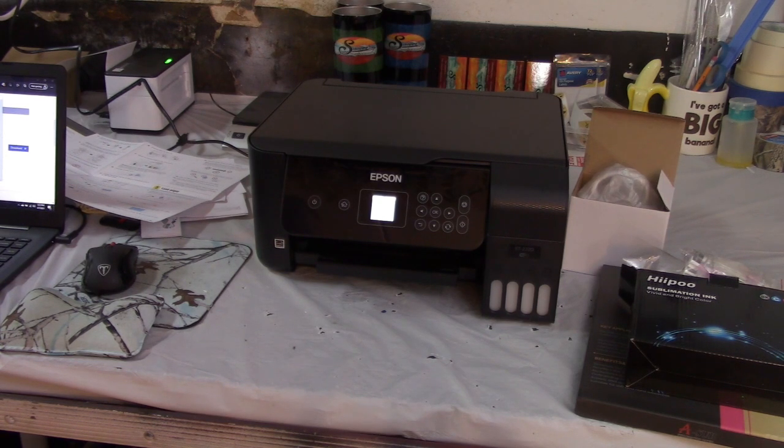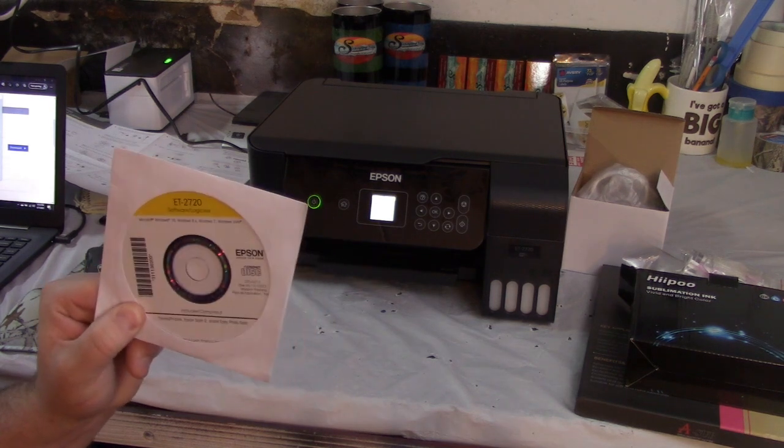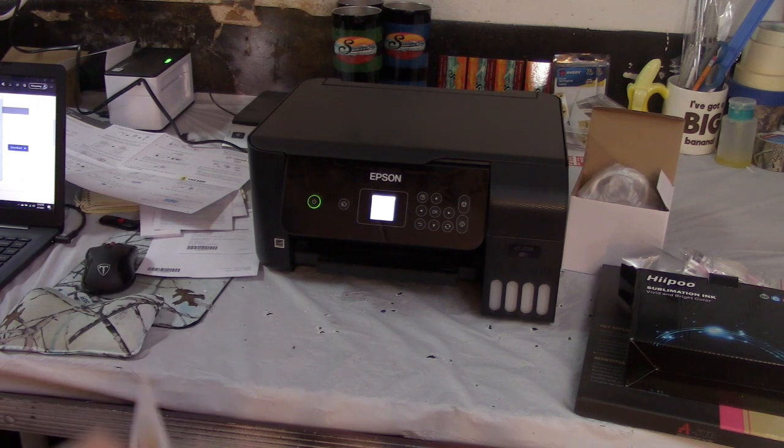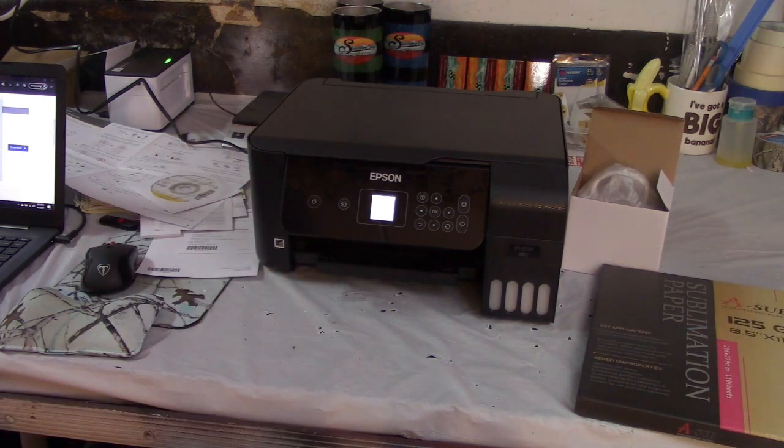I decided to do it fresh so I know I did it right. I've already downloaded the software onto my computer — I actually had to get a new computer because we had a power surge a couple weeks ago and it fried my old laptop. I didn't use the CD; I just went to Epson online and downloaded the software from there. Now it's telling me it's time to fill this with ink.